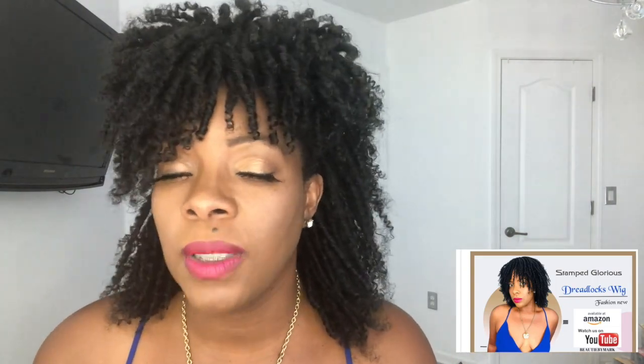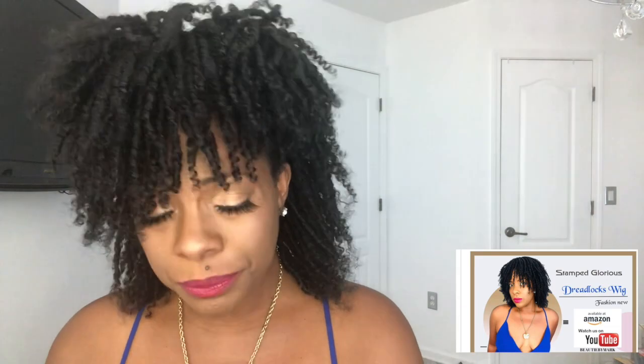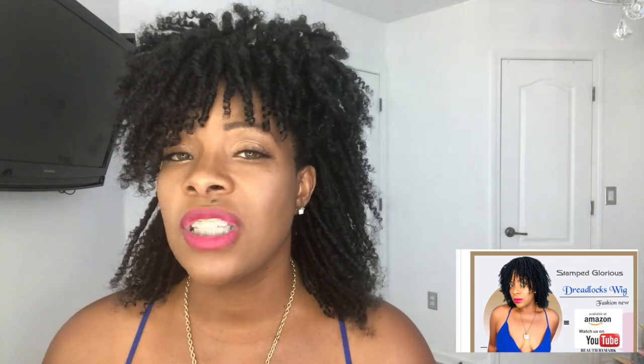I just kind of played with it — putting pins in there — so you can do different styles even though it is a short full wig. All in all I think the wig is really cute and I don't think the price is bad either — it's in the $30-ish dollar range. This is new to Stamp Glorious and new to the Amazon site. I'm filming this September 6th or 7th and I believe it'll be available within a couple of days, so you can go ahead and put your order in. If you get the brown color, I have a coupon code for that one — I will leave that below.